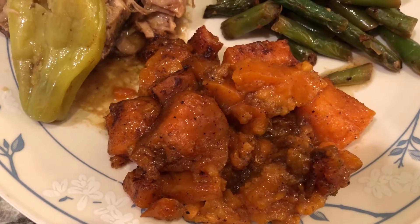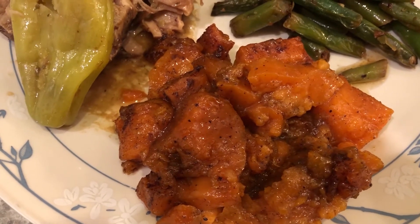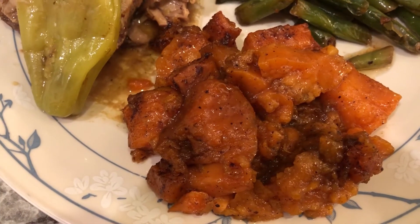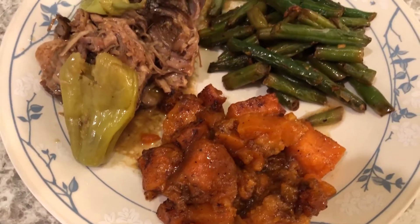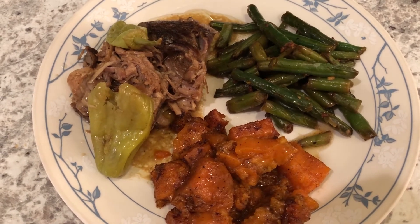I had a craving for sweet potatoes, so I cubed up some fresh sweet potatoes and seasoned them with cinnamon, nutmeg, a little butter, brown sugar, and white sugar, and I baked them up. So this is what we are having for dinner tonight.